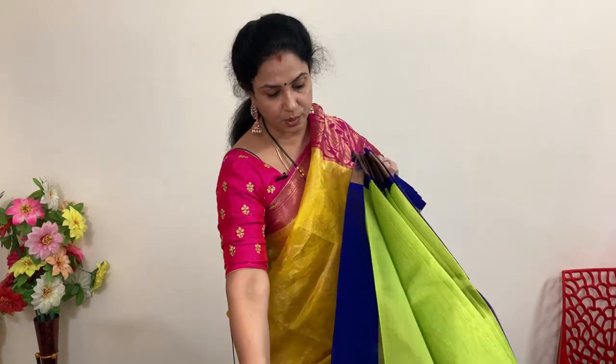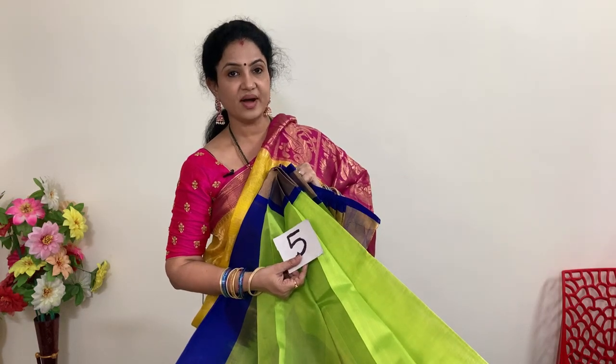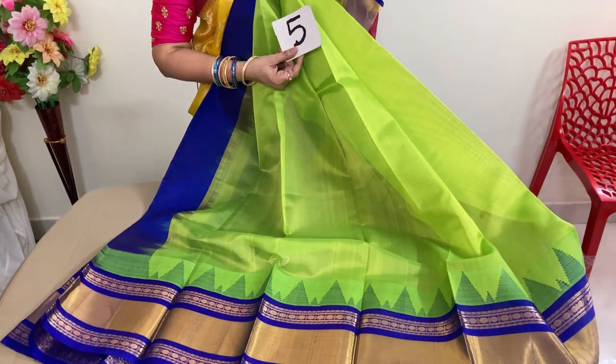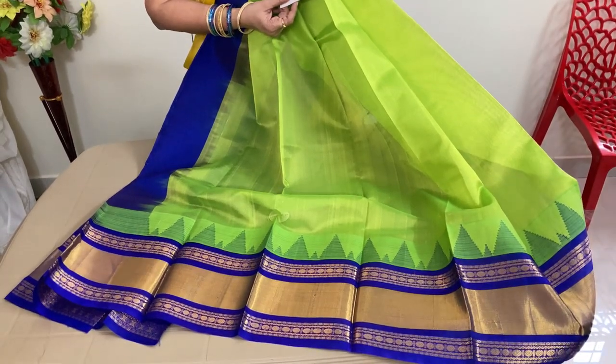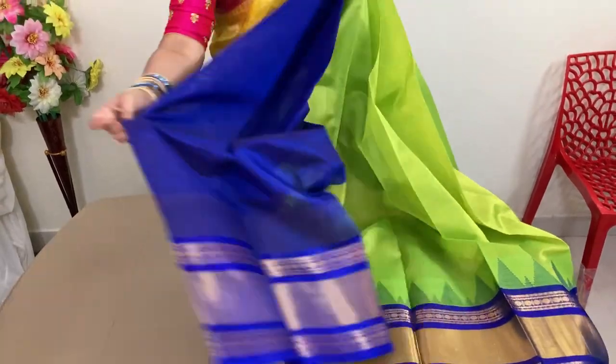This is a parrot green with blue color combination — a beautiful saree. This is number five. Price of this is 6,600 rupees and after 10% discount you are getting this saree for 5,940 rupees plus shipping.